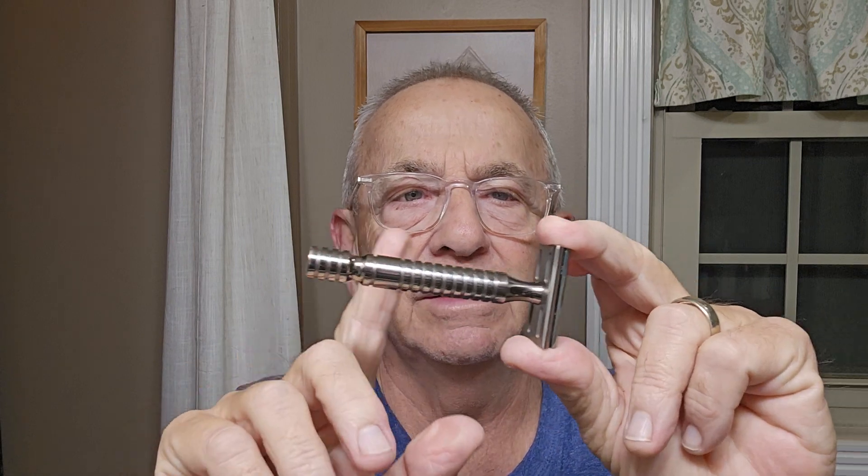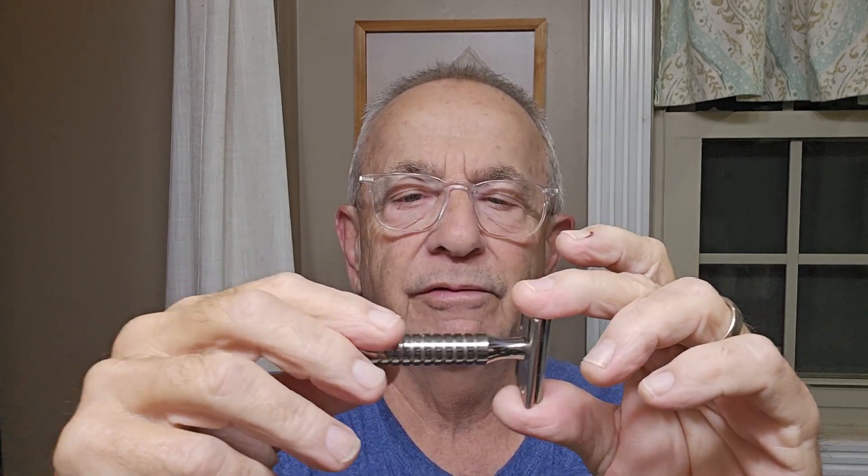On the same site, someone had two of these handles that were this color, but they got sold before I got one. That's what we'll be using today for the razor. It'll be interesting — got a Perma-Sharp blade in there on its first use. I think I'm ready to go.